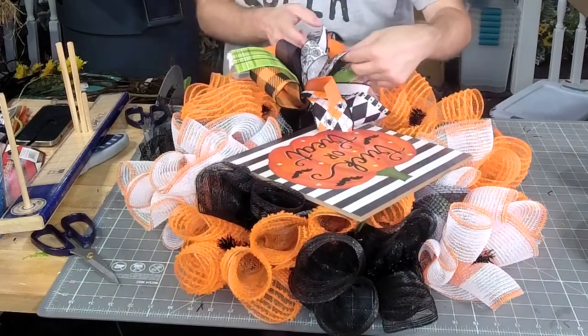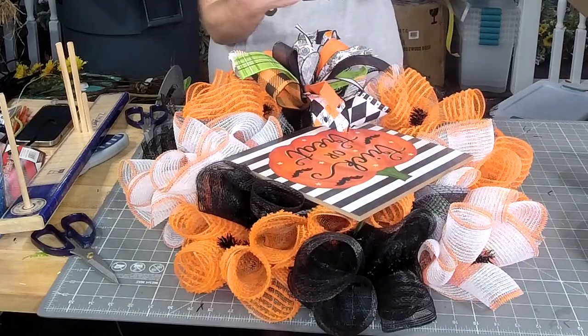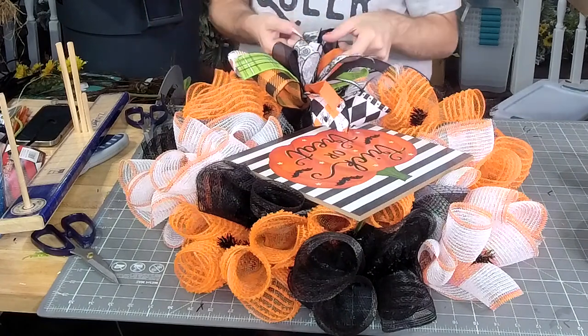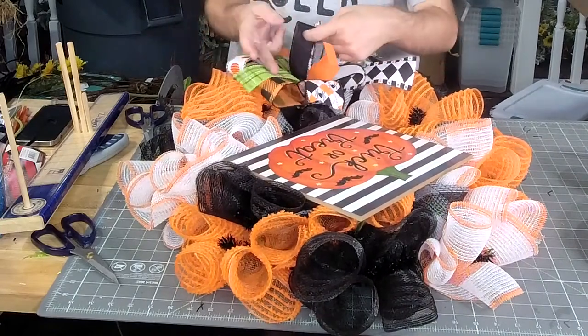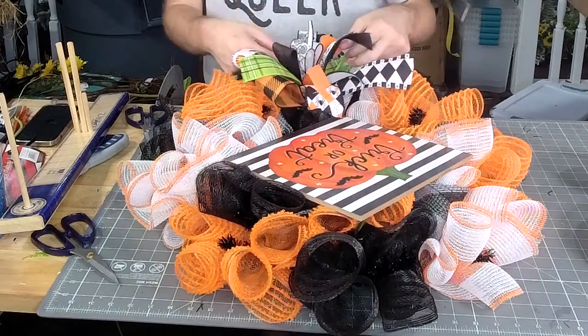One of his little scratching things is like a two-story scratcher. In the middle it has a little wheel that goes around it with a bell in it. He really likes to play with the toys at about 11:30 at night. He gets after it.